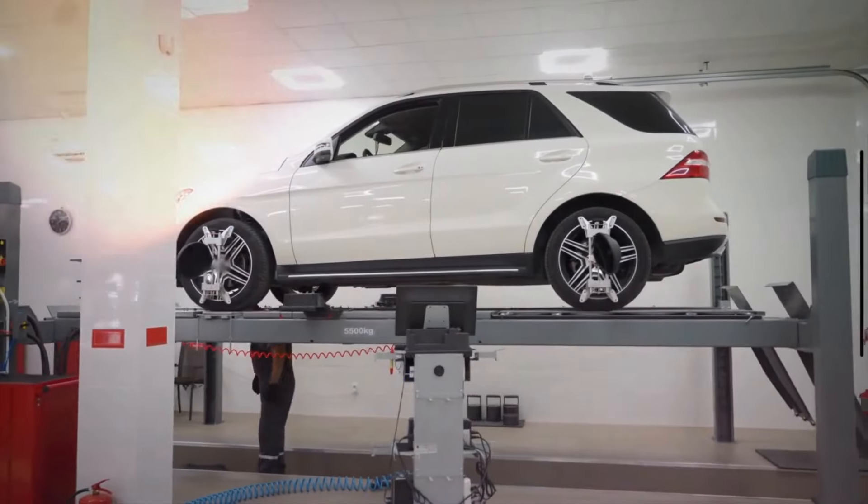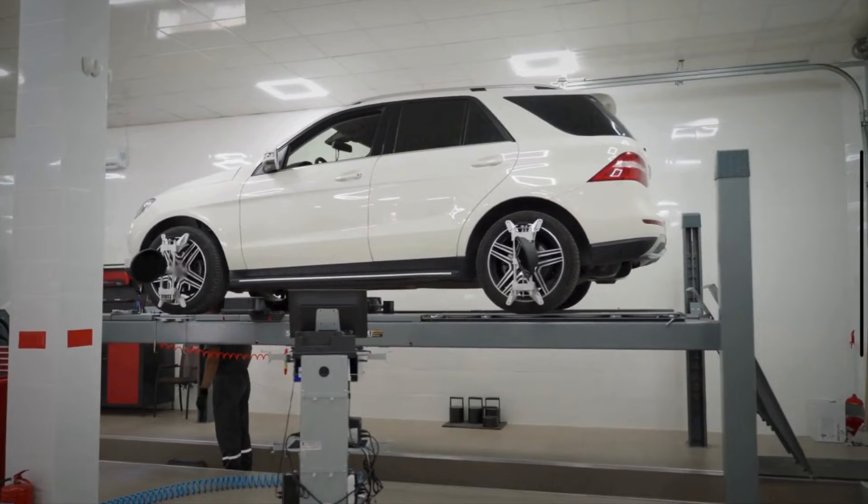After collecting all the necessary tools and materials, park your vehicle on level ground, put it in park, and engage the emergency brake.